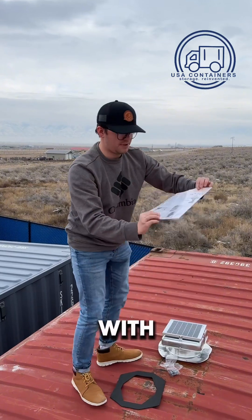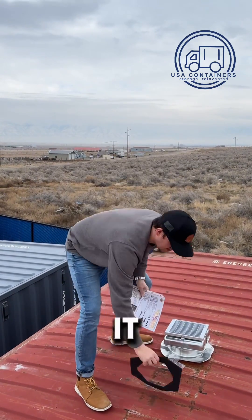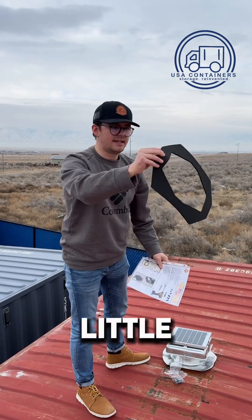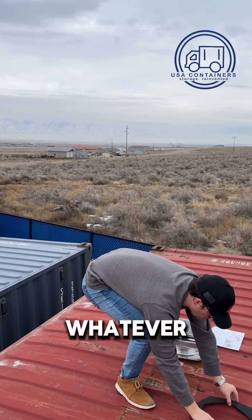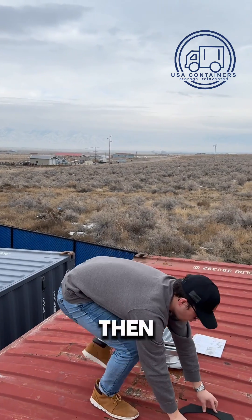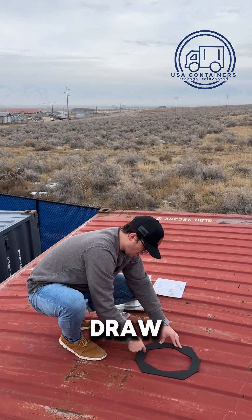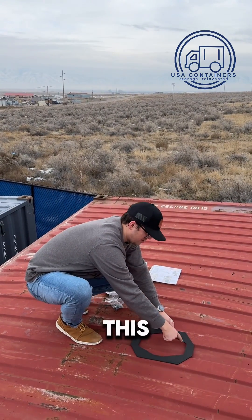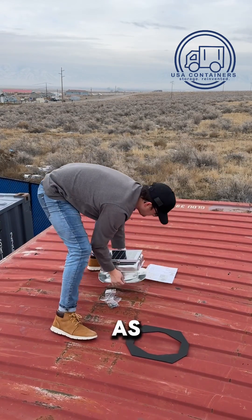Your purchase comes with proper instructions on how to install it, but it also comes with this little shape that you will attach wherever you want to install the solar fan, and then you will use a pen or something and just draw this shape and cut into the container.